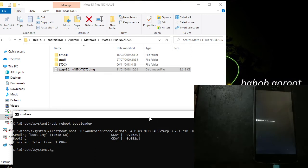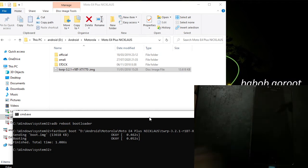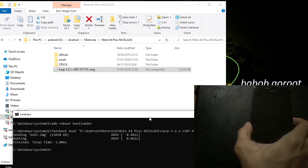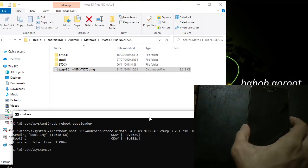You can see this phone is booting into TWRP recovery mode.